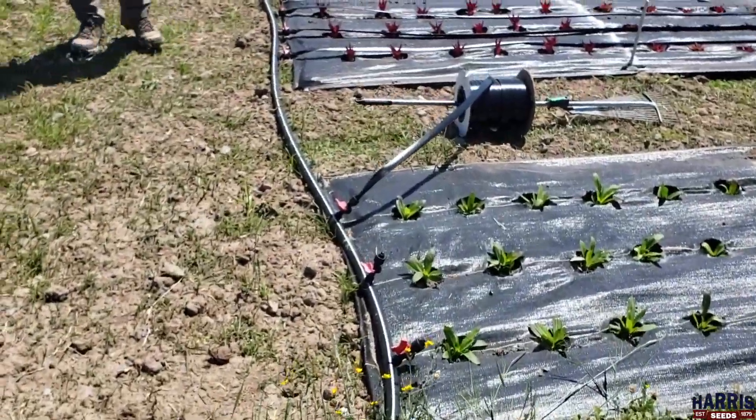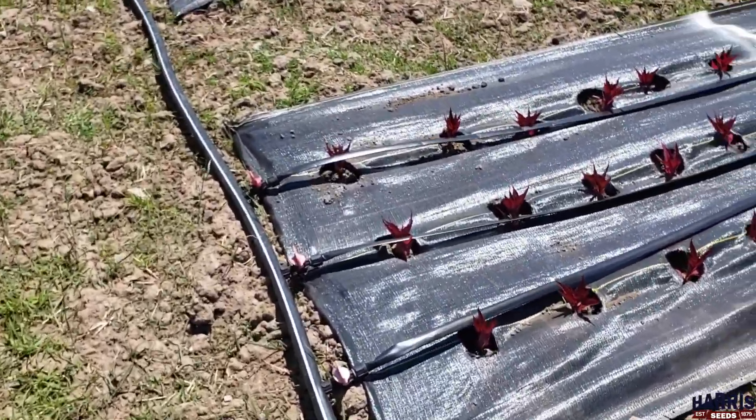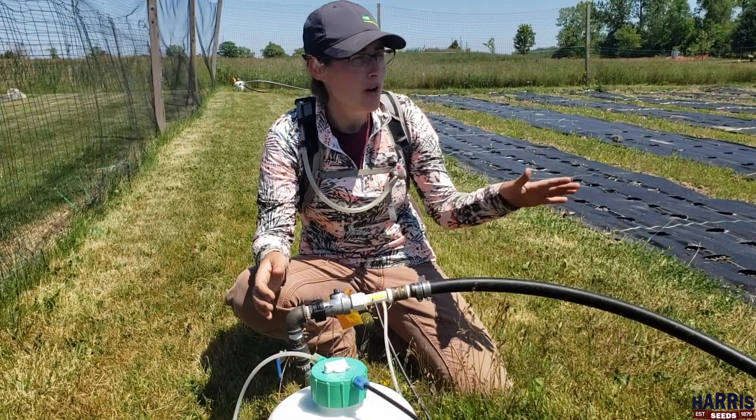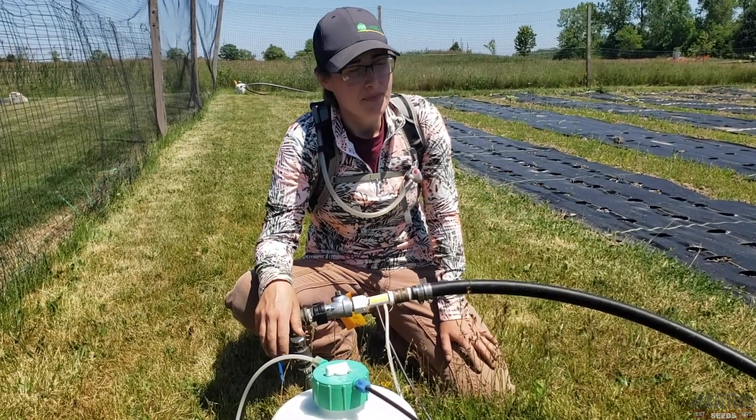We're going to put a timer on here so that this will all happen automatically and we don't need to mess with it every day. The timer just sets and goes, and we'll water these for about 30 to 40 minutes a day depending on the weather.